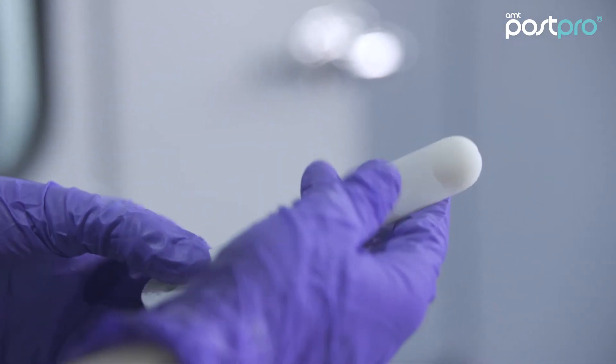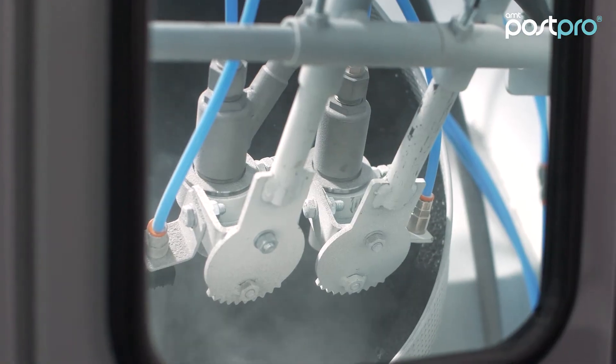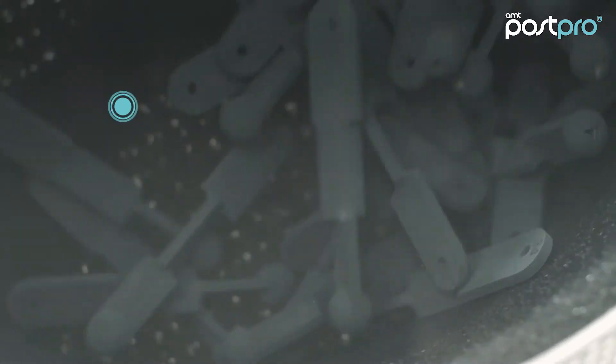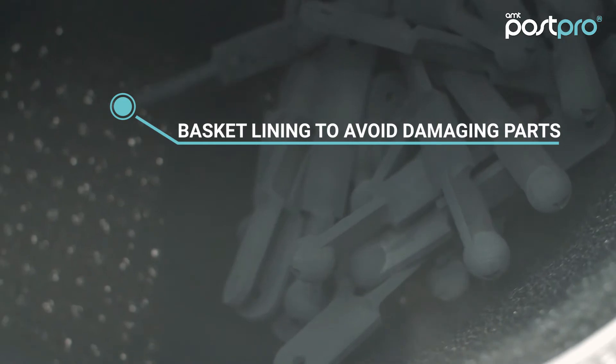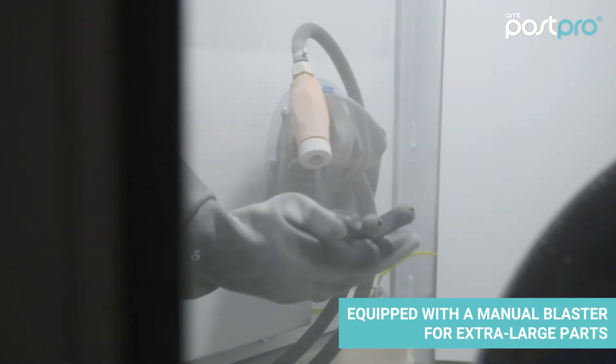The machine comes with a 20-liter basket, which can fit around 20 kilograms of parts. The basket itself has a special lining to avoid damaging the parts. And for extra large parts, the machine is equipped with a manual blaster at the side.